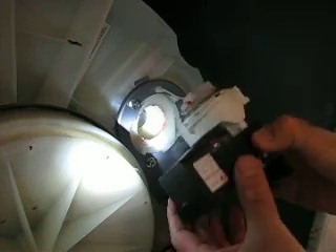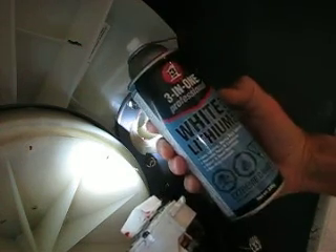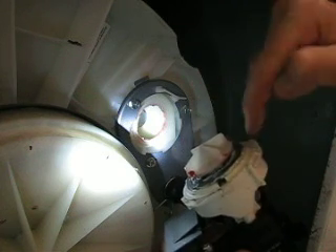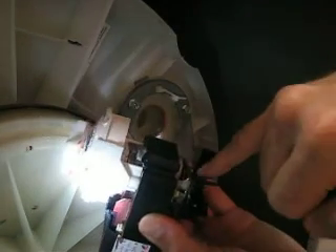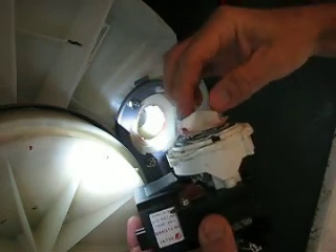I've regreased with white lithium grease - sprayed it between this plastic housing and the black piece, all around the black rim, down here, and between the fan anywhere I can get it. Better safe than sorry. I also put a little red grease right here as well.